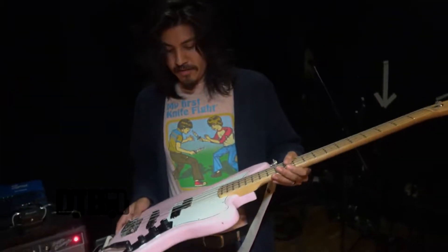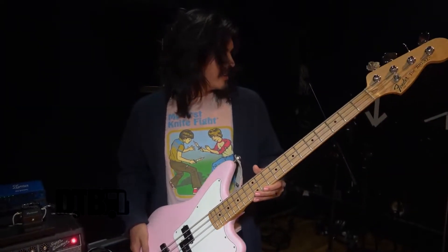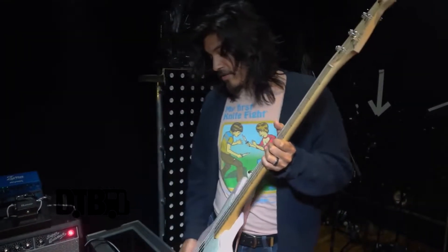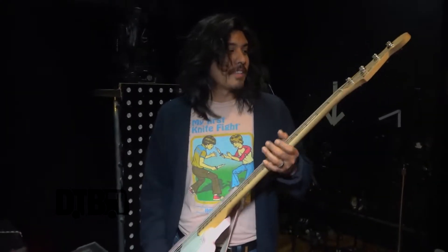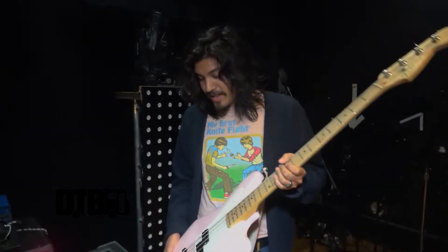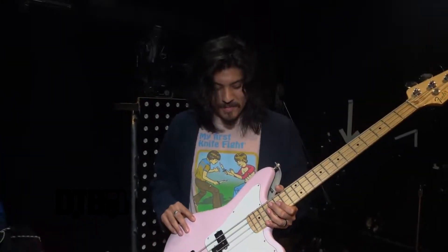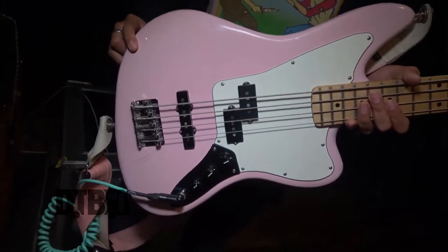The original model came with a shorter scale. It has a Jaguar neck which is the same as a Jazz Bass neck, and Al has big hands, so I liked the wideness of a P-Bass. On our last run I played a P-Bass pretty much exclusively, so I wanted the neck to feel like that, but I like the lighter body and I think the shape is super unique. Also, this color is unique to this instrument as well.